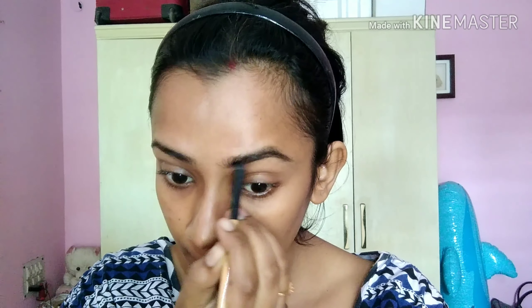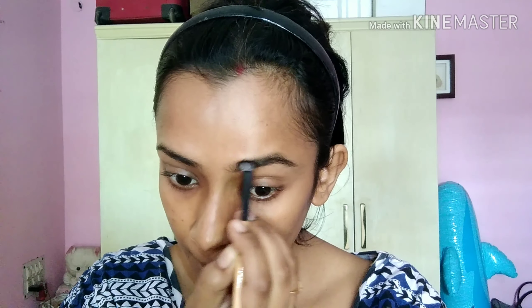First I will fill in a Color Essence palette with a brown color shade and fill in my eyebrow using an angle brush. I will fix my eyebrow, then clean it and apply eyeshadow base.